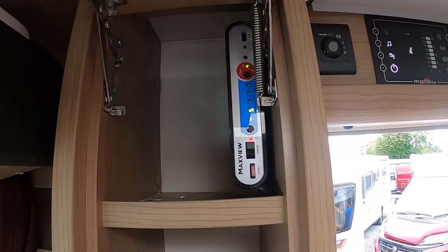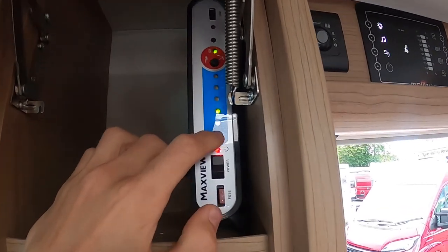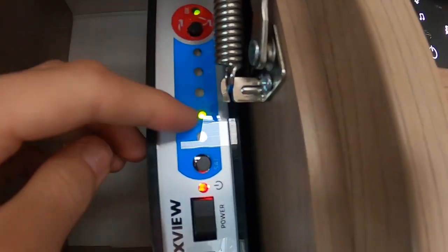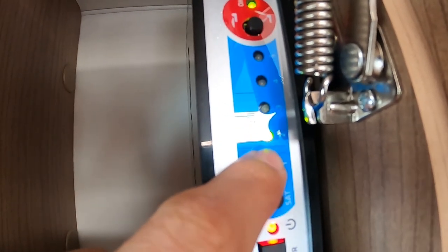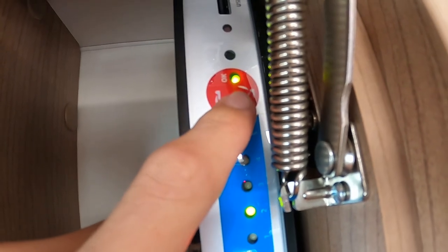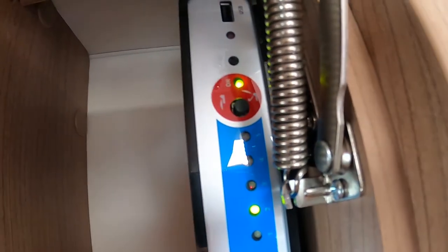To operate your satellite dish — which is a Maxview dish — turn on the power switch then press it. It'll flash until it flashes to two, and you want it to lock on Astra. When the green light goes solid it's locked on. To put the dish up, press here and it automatically goes up; press again to bring it down.